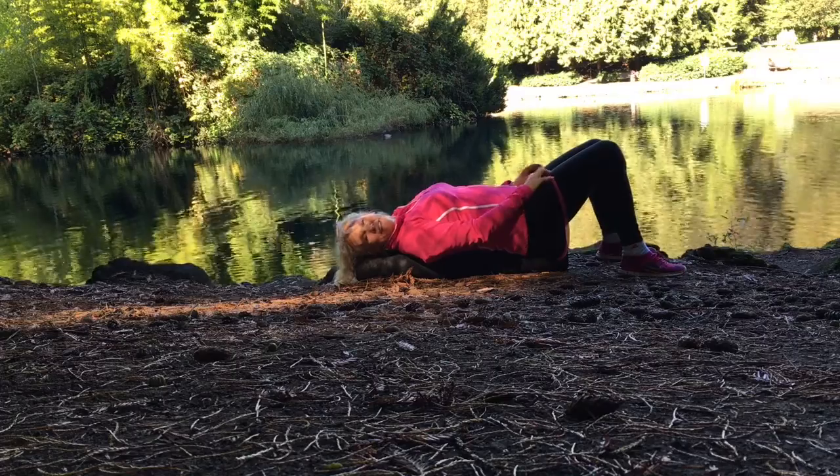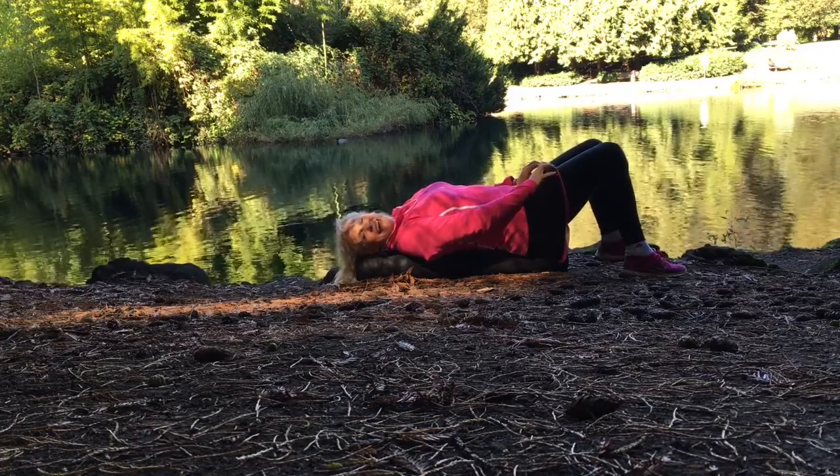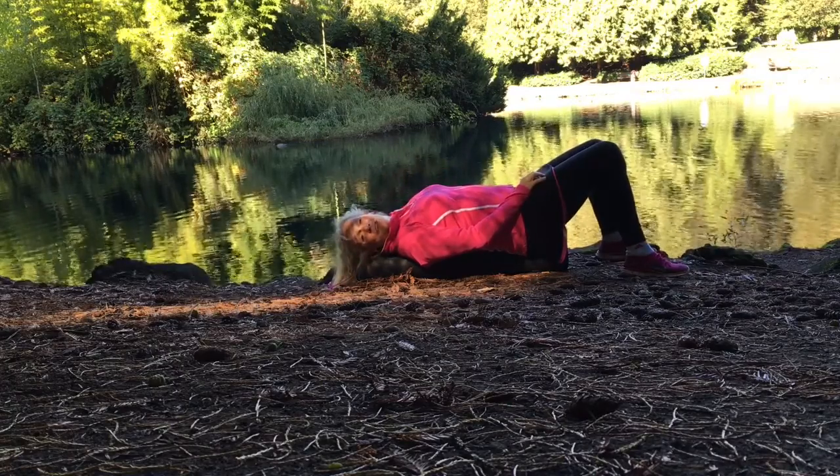Hi, it's Laura Coleman-Waite with Just Muscles here at Laurelhurst Park's duck pond, hanging with the little duckies in their pond on this beautiful fall day.